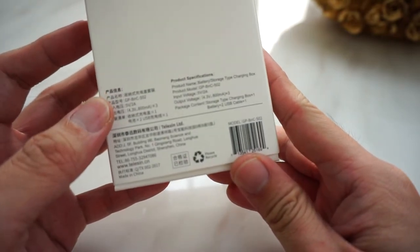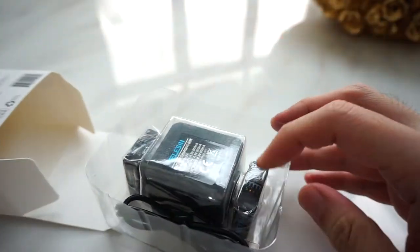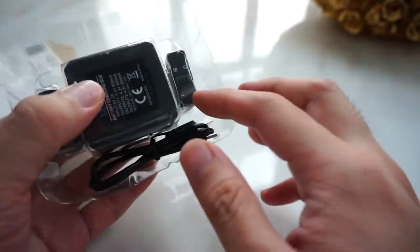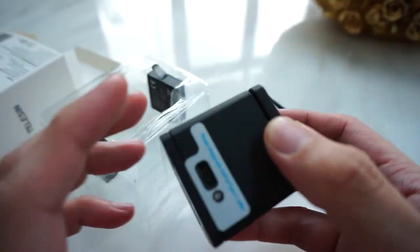At the back of the packaging. Let's unbox this — inside there is a USB cable and a charging dock.